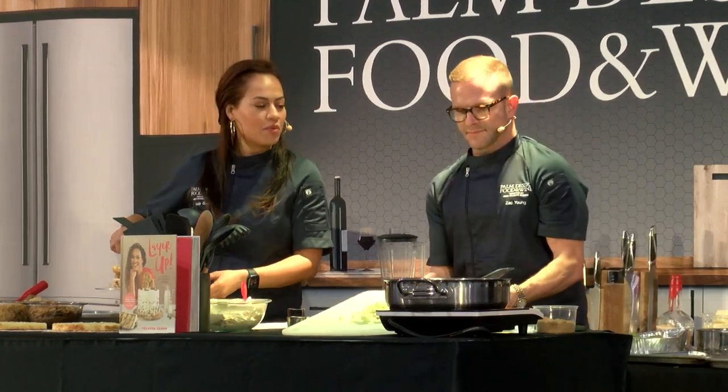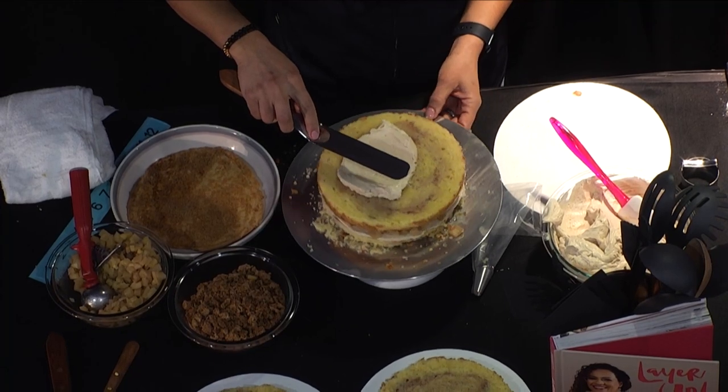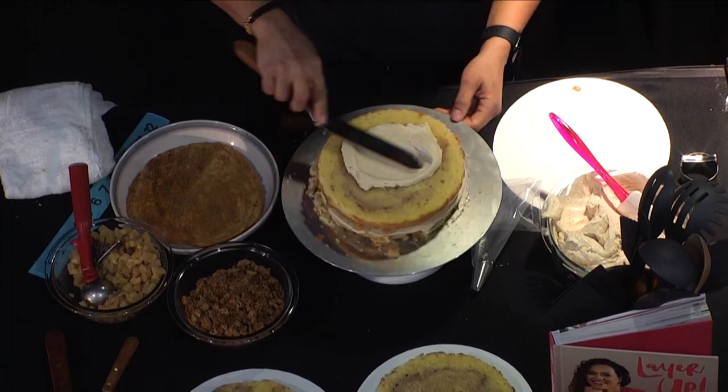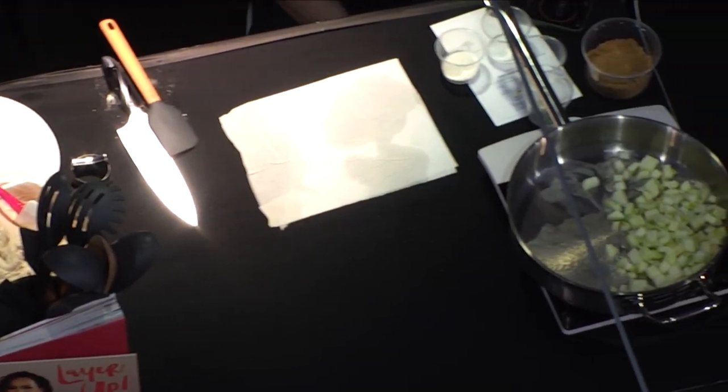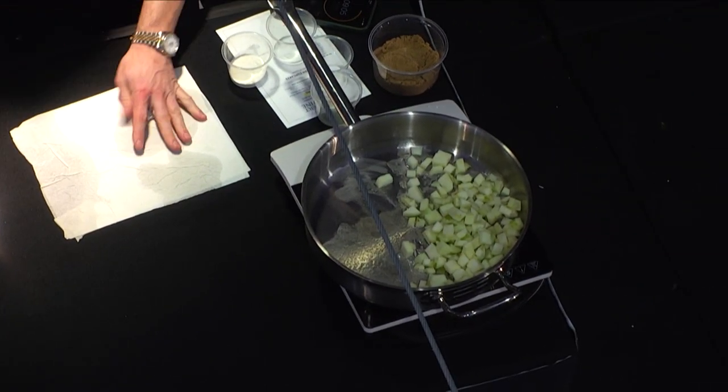What's about to smell really good in here? That's the sound you want to hear — that sizzle. You know those sleep apps like Calm? They have rainforest and all those sounds. Why don't they have sizzle?